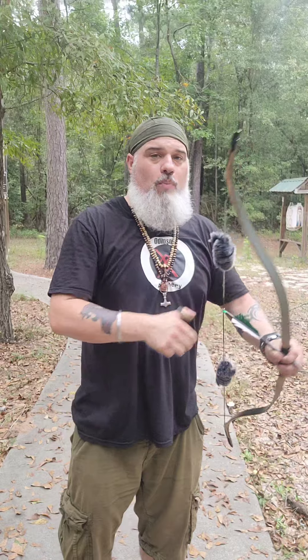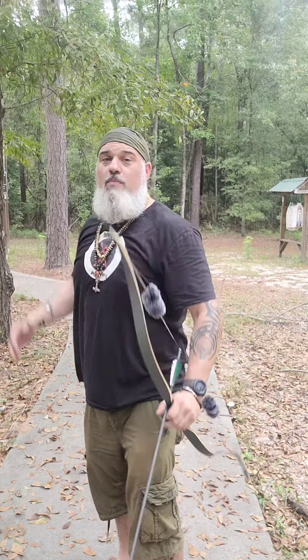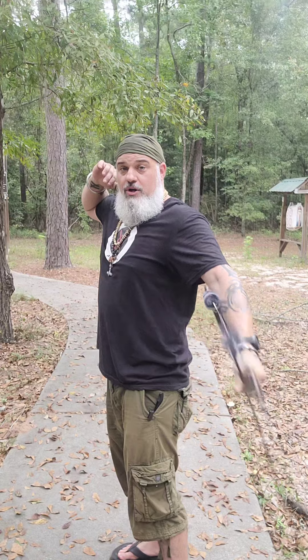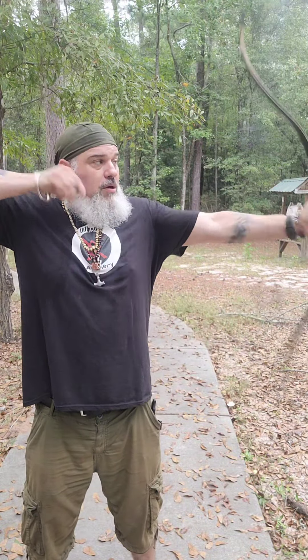When I release, I'm just going to let everything naturally open up. For thumb draw, it is absolutely okay if your bow moves. Some people even do a really strong catch where they're throwing down this way or even this way. I like mine to just be a natural opening shot — draw back, and just open up like that. That's how you make your thumb draw shots.